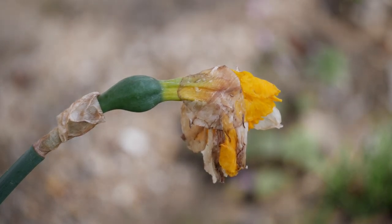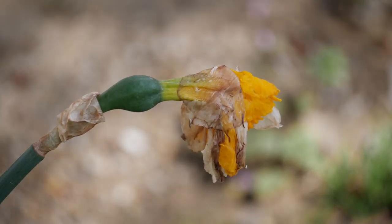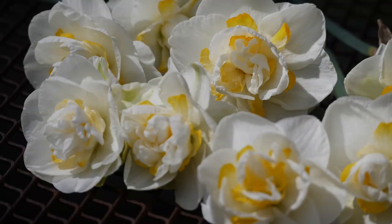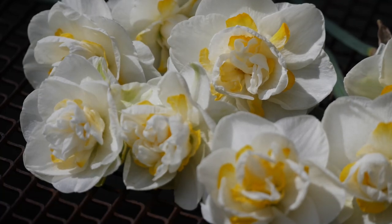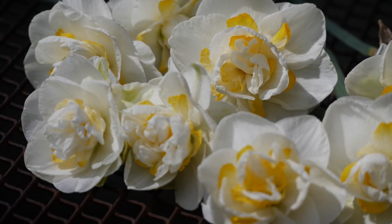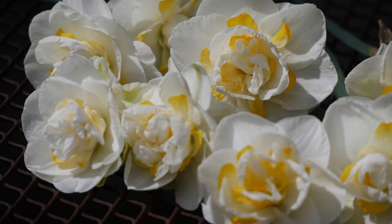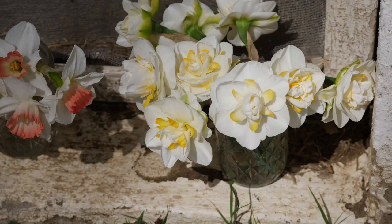That's about it for this video — I know it was kind of quick and to the point, but I just wanted to share what I'm doing in the garden with you. As always, thank you so much for watching and for supporting the channel. It always means a lot. I hope you're having a beautiful day, and I'll talk to you all later. Bye!